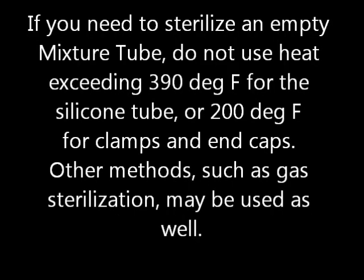If you need to sterilize an empty mixture tube, do not use heat sterilization exceeding 390 degrees Fahrenheit for the silicone tube or 200 degrees Fahrenheit for the clamps and end caps. Other methods such as gas sterilization may be used as well.